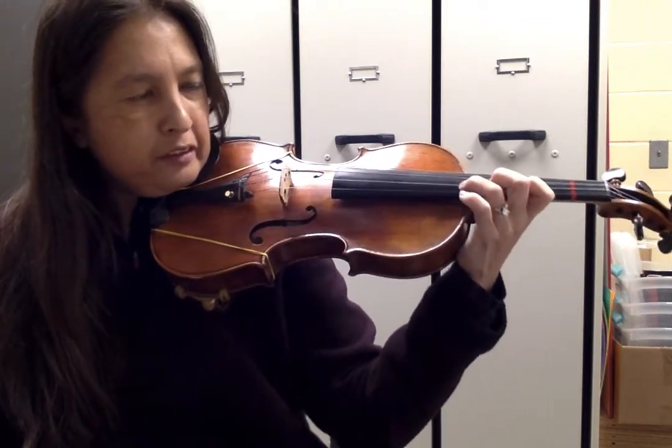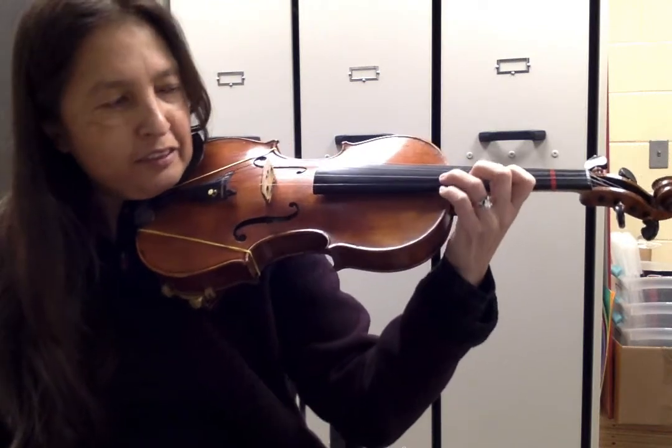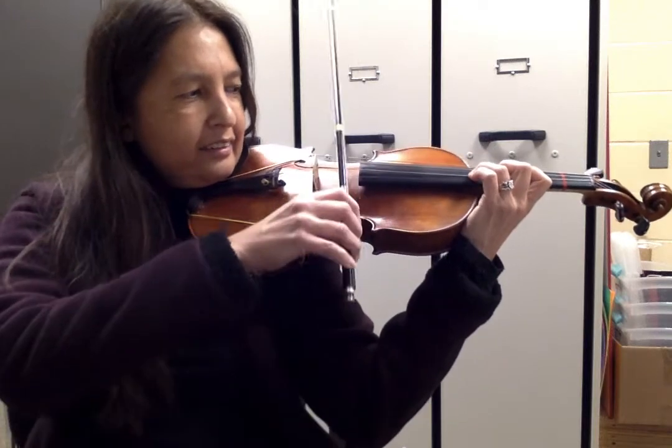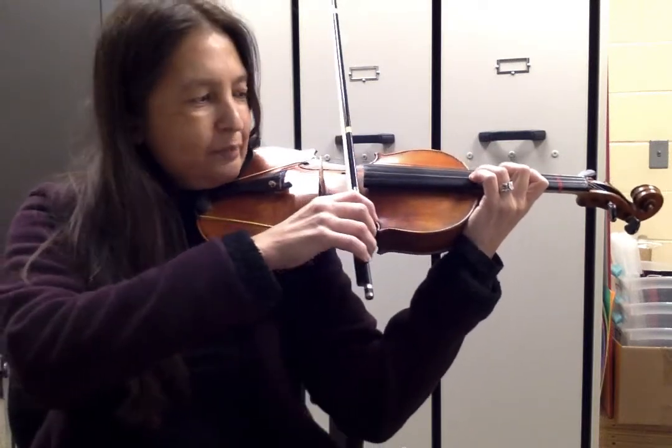Let's go back to measure 34. Thumb is across from first finger, elbow under, wrist is straight. Measure 34 — let's play.